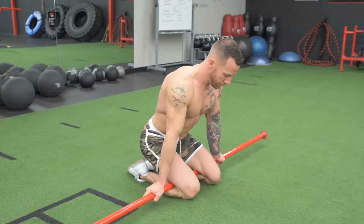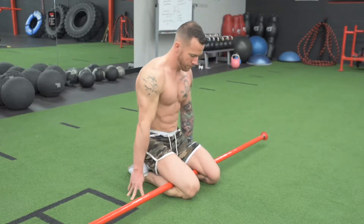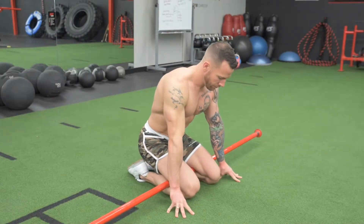Kneeling calf opener: use a bar or a wooden dowel and kneel over it Japanese style. Place the bar as close into the knee crease as possible, start here, and kneel to whatever level you can.